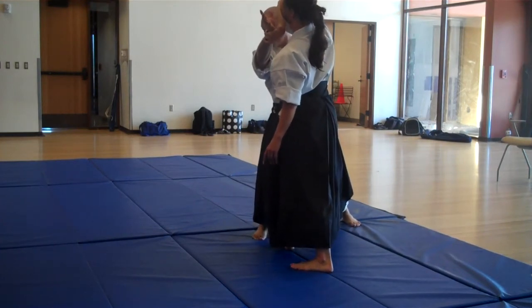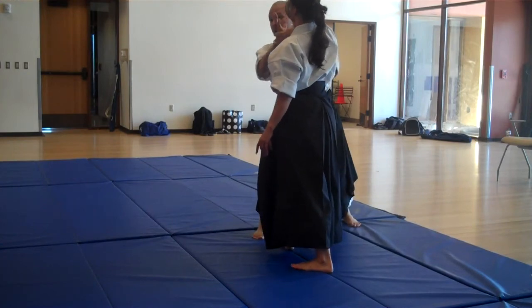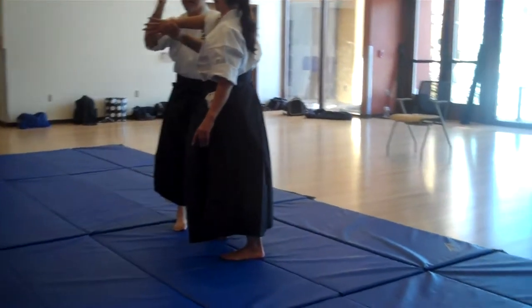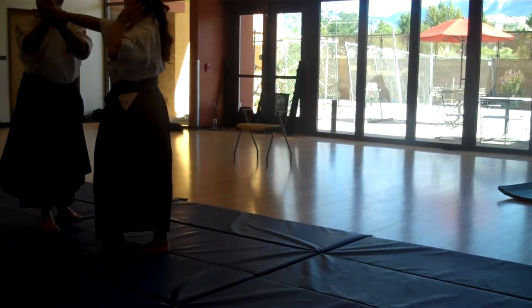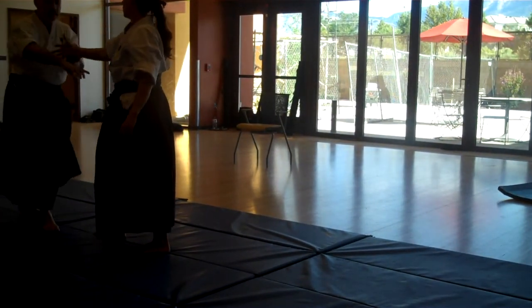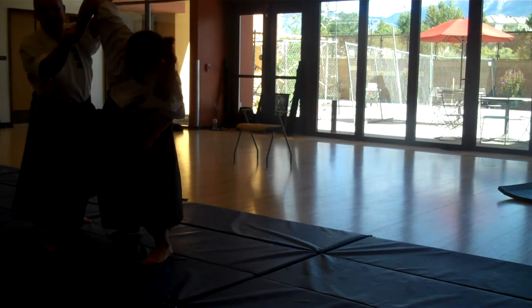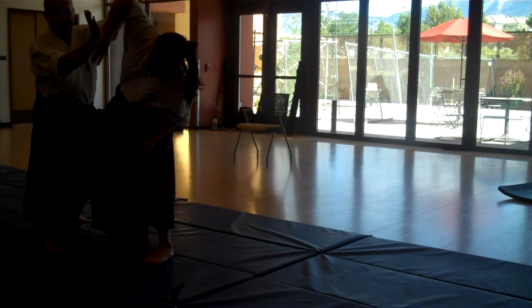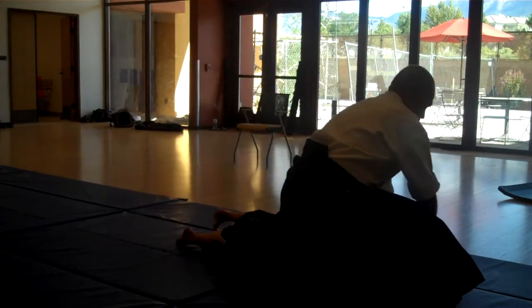See what happens to the elbow? Ikkyo attacks the elbow. Many people think that you're blocking, you're attacking the arm, this hand — but it's not. Ikkyo attacks the elbow. This hand is just a guide, towards the head, and then out.